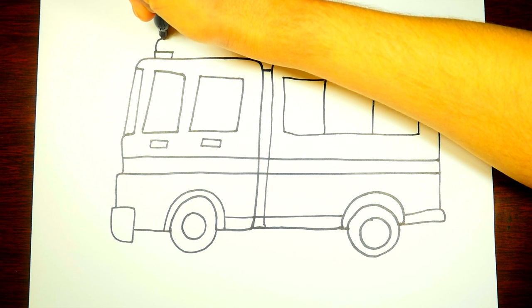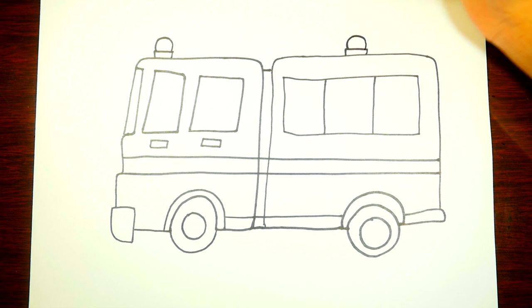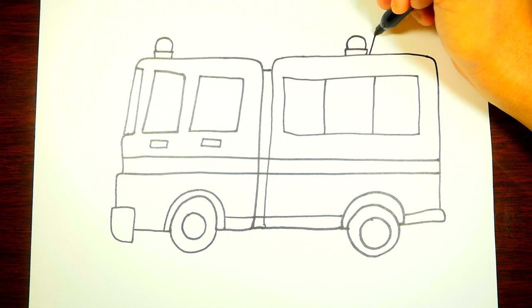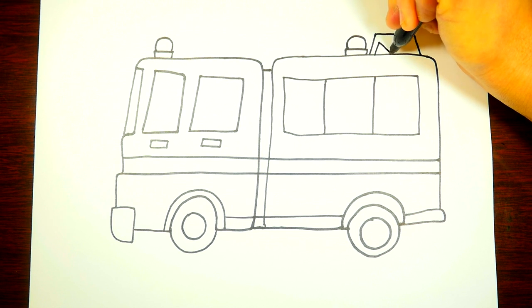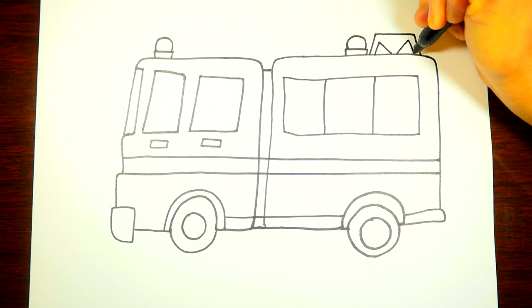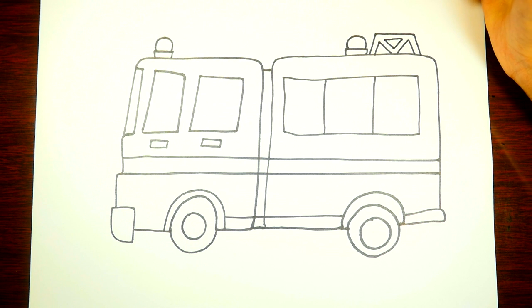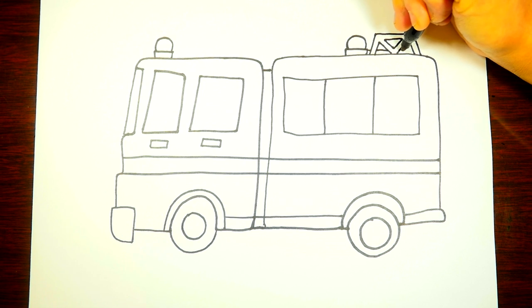And then we'll draw a little siren light so that anytime there's a fire, it can let all the traffic and other cars know that it's coming. We'll have a siren light in the front and another in the back. Let's draw a mount here — this will be a mount that we can put the fireman's ladder on. We drew a triangle there. This is a fun drawing to be doing — I hope you're enjoying this as much as I am.